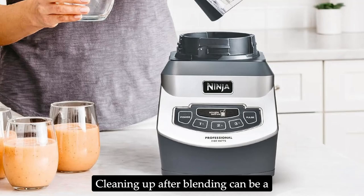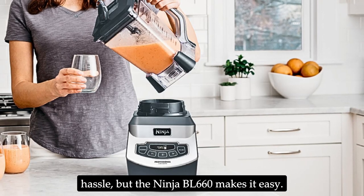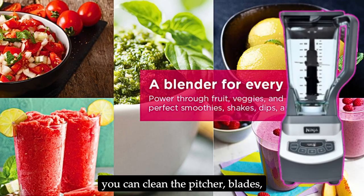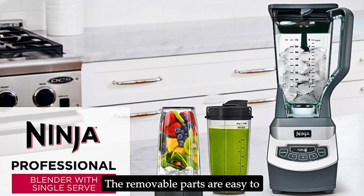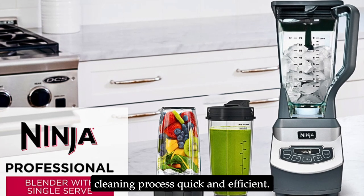Cleaning up after blending can be a hassle, but the Ninja BL660 makes it easy. All parts of the blender are BPA-free and dishwasher-safe, ensuring that you can clean the pitcher, blades, and Nutri Ninja cups without any fuss. The removable parts are easy to disassemble and reassemble, making the cleaning process quick and efficient.